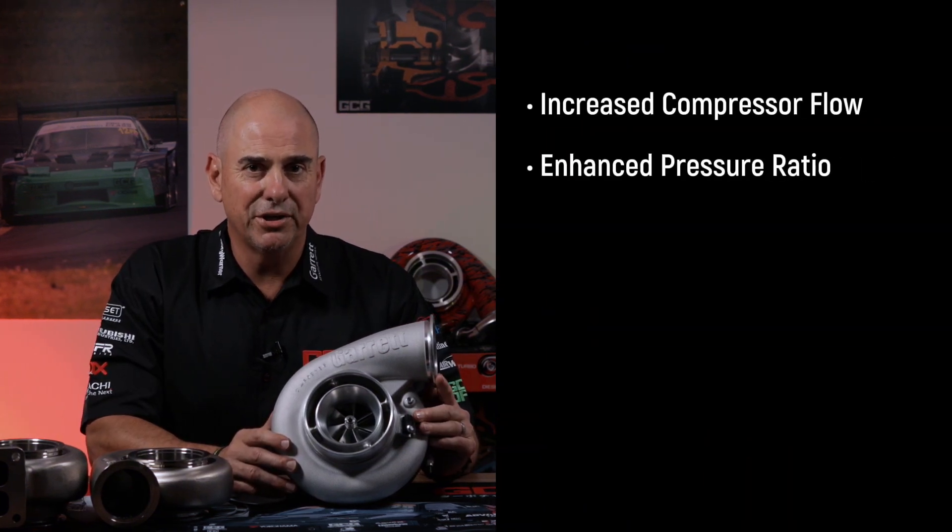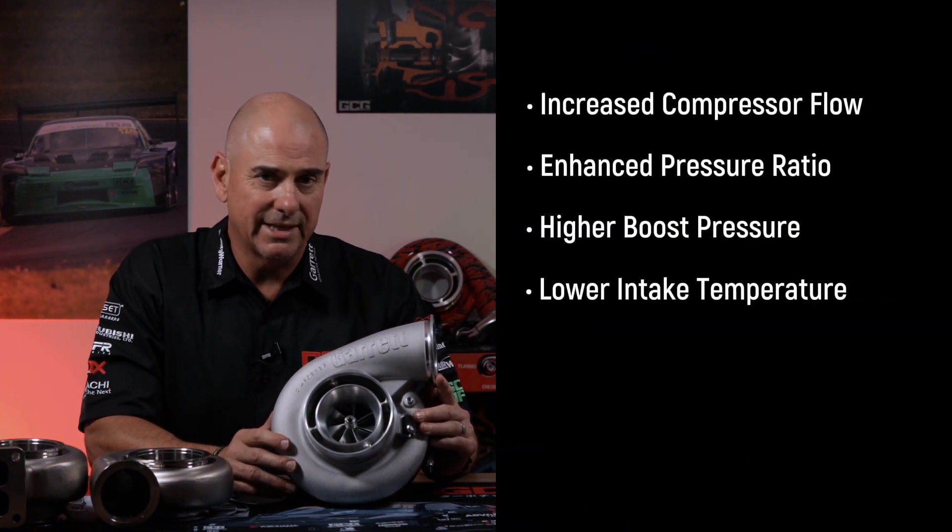Now Garrett made it very clear who these turbochargers are for — it's right there in the name, Garrett X Race Series. So these turbochargers are all about performance. And this means increased compressor flow, enhanced pressure ratio, higher boost pressures, lower intake temperatures, and increased durability, which is important when you're pushing your turbocharger to the limit.